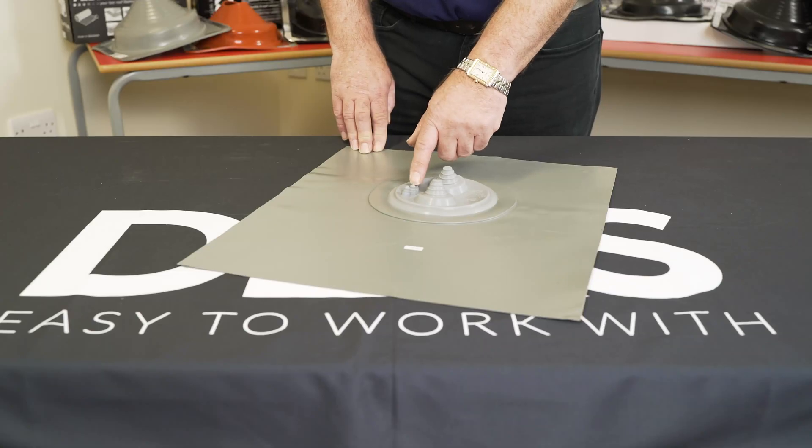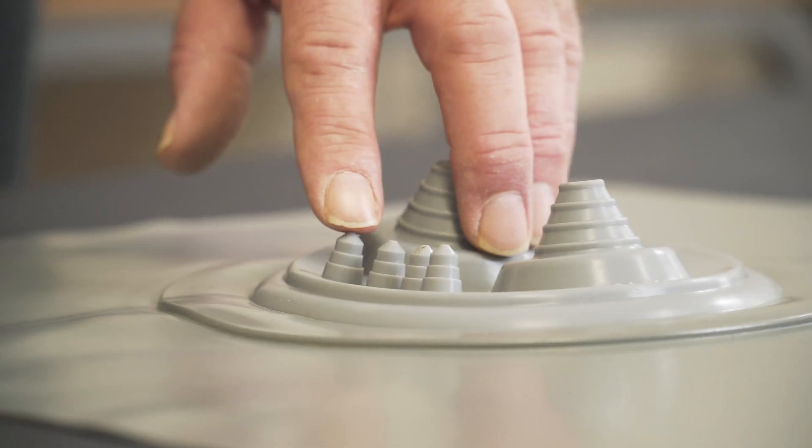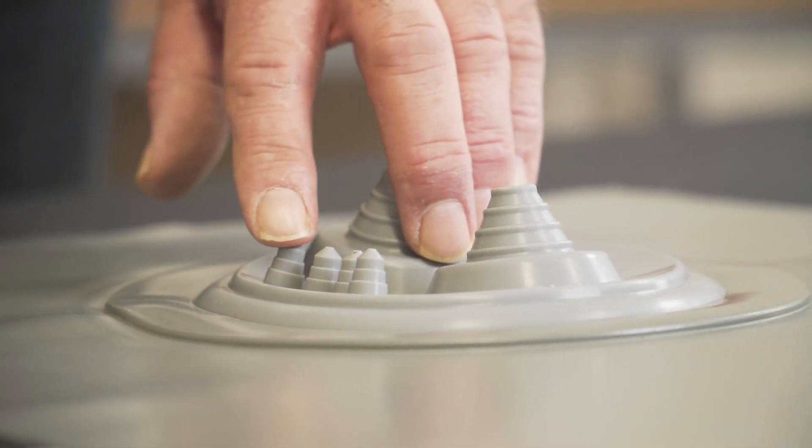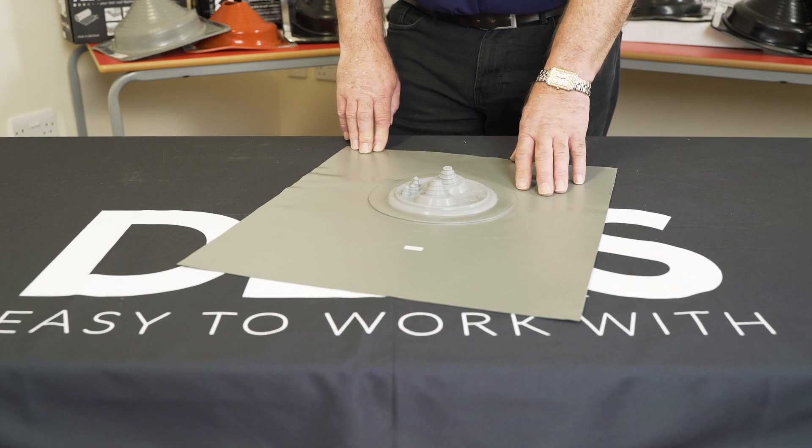There are also four cable nipples which give you the ability to pass cables through, from 4mm to 8mm. It's for use on tiled roof applications.